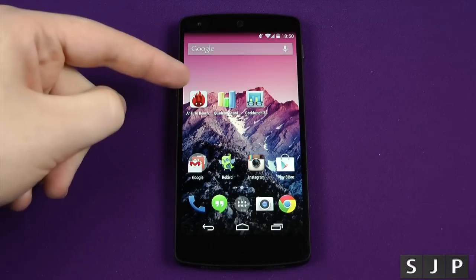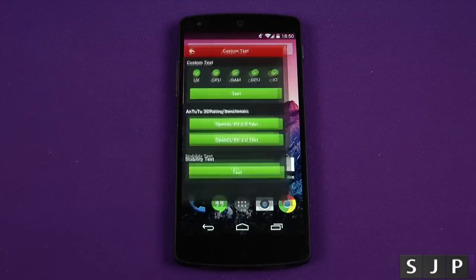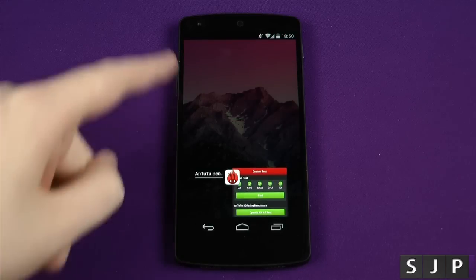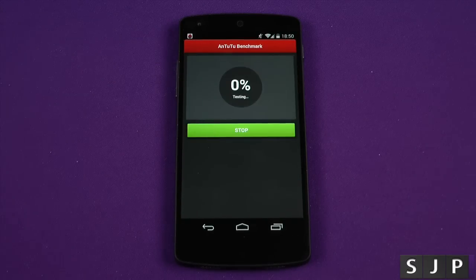So yes, first of all we're going to run Antutu 2.2, we're then going to run Quadrant and then we've got Geekbench 3. So let's jump into Antutu and just to show you that we've got no other applications running. Let's click the test, we're going to let it do its thing and we'll come back once it's finished and we'll see how the scores on the doors are.